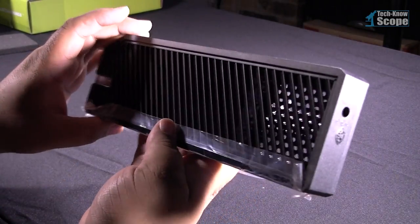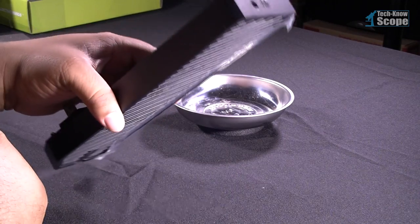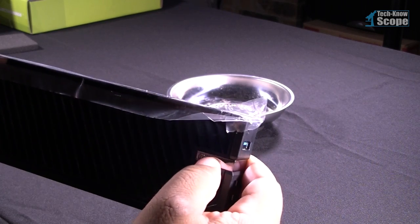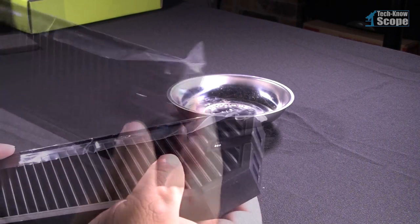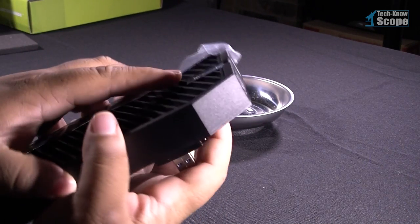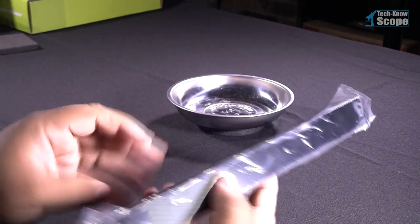I immediately noticed that the hard drive nearly doubled the weight of the device. You can also see the pass-through for the connect button for the wireless controllers for your Xbox One. Now that the hard drive is installed, the media hub is ready to go on the Xbox One.